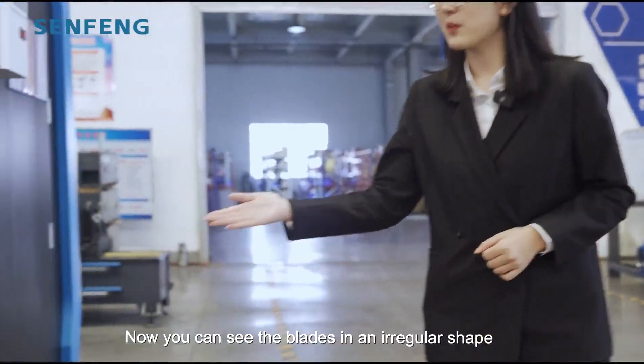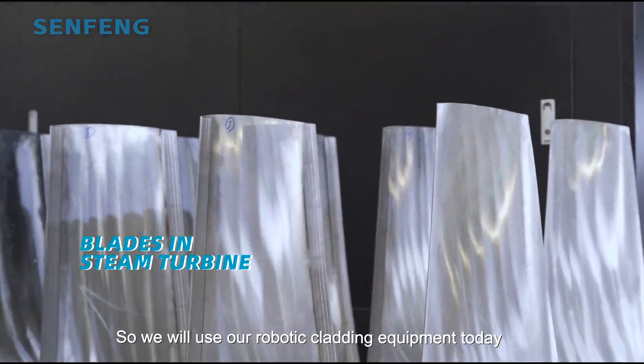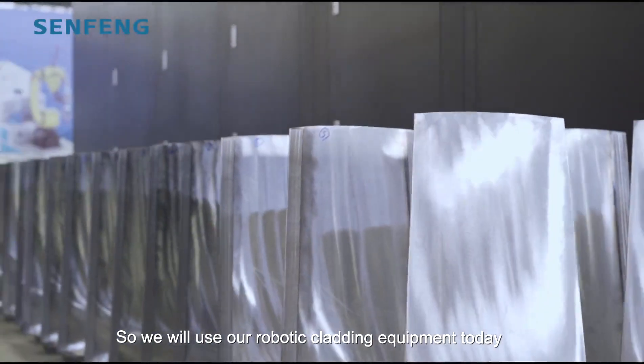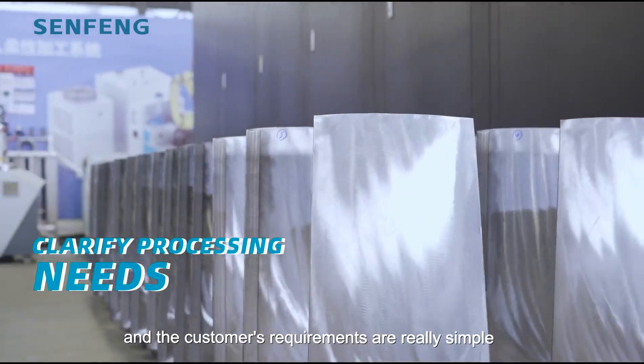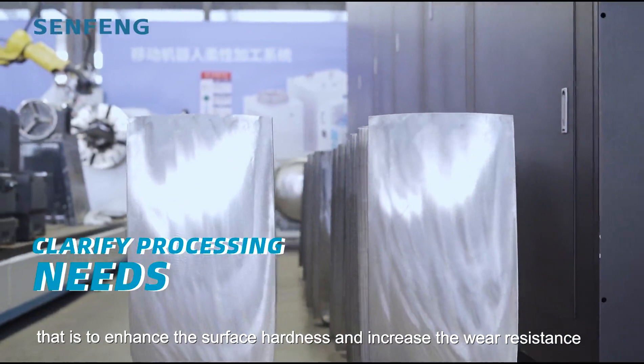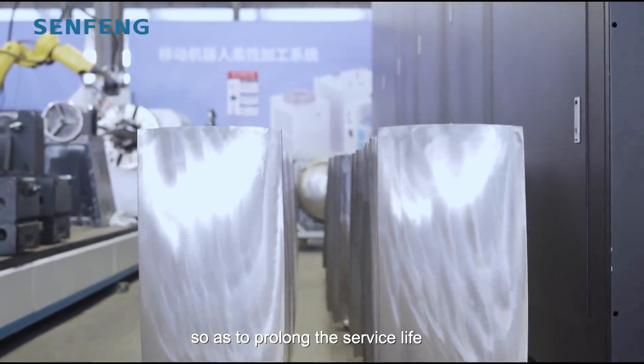You can see the blades in an irregular shape applied to the same turbine. We are using our robotic laser cladding equipment today. The customer's requirements are really simple: to enhance the surface hardness and increase the wear resistance, so as to prolong the service life.